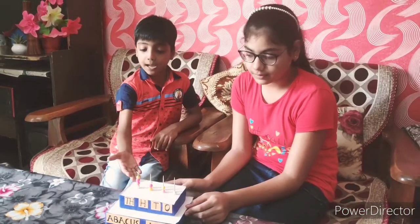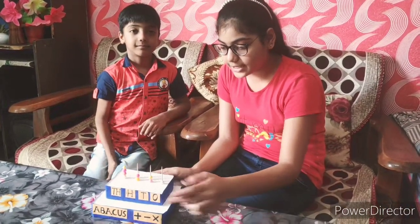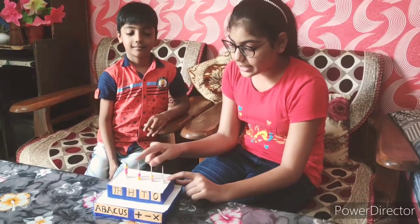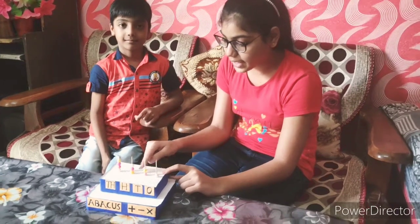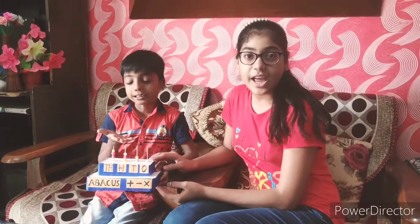Look friends, my abacus is ready now. We pasted both the thermocol sheets and decorated it with color paper. We also needed some toothpicks and some thermocol balls for it. It looks very beautiful. Thank you.